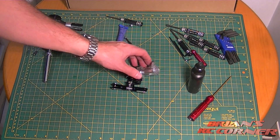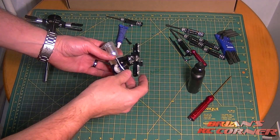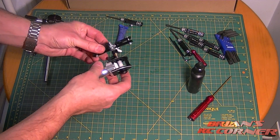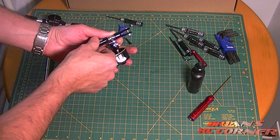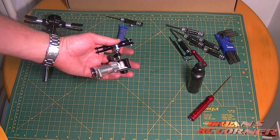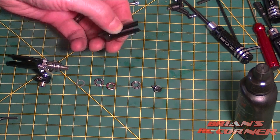The next thing I'll do is build the tail. Same thing as the head — we're going to take this apart, put all the screws back in, make sure everything is properly Loctited, and also make sure the thrust bearings in here are properly lubed. So let's disassemble this, Loctite it, and lube it.